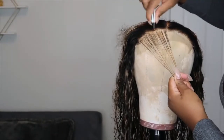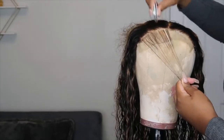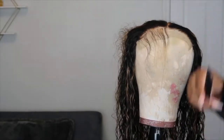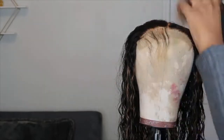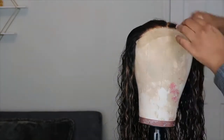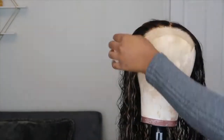I bleached the knots off camera and now I'm going in and plucking the hair. I'm making sure to remove the part that is pre-plucked and then going in sections and plucking until I'm satisfied. I did not do a lot of plucking. The great thing about 6x6 closures is you can get the frontal look without all the frontal work.